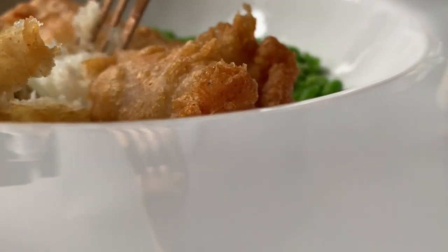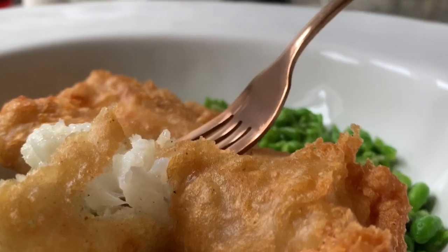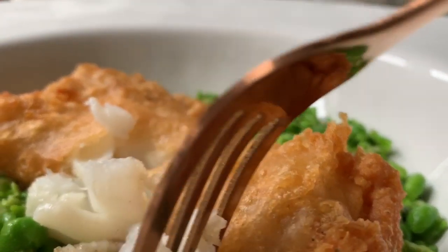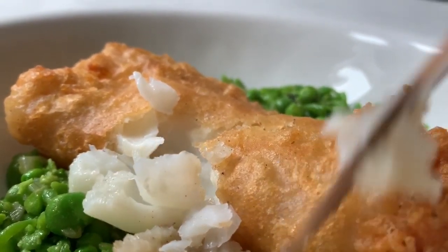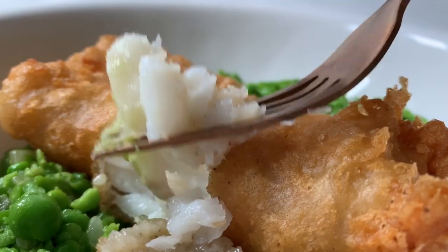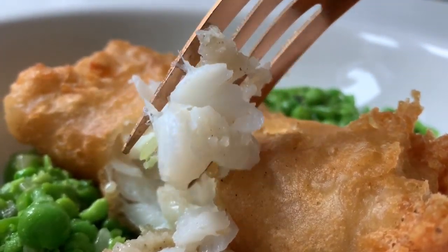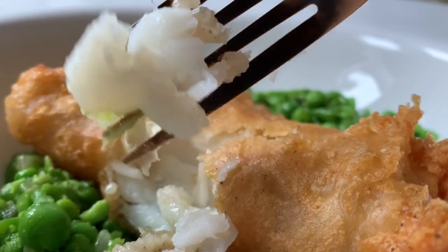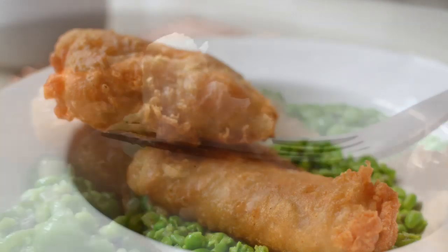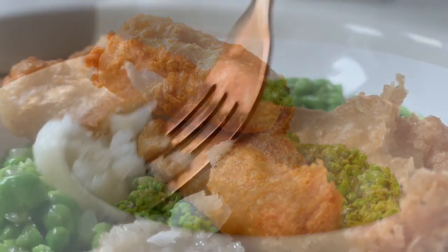Look at this beauty — look how the fish is so moist, just breaking off nicely. That flavor will just explode in your mouth. It's not any other food — it's indeed by Fafa.